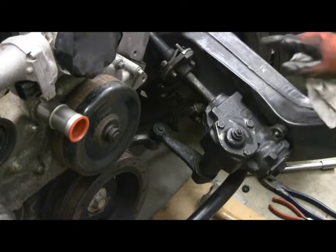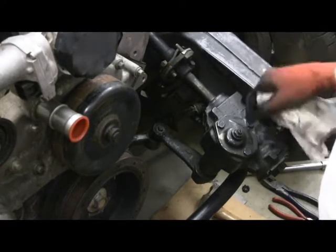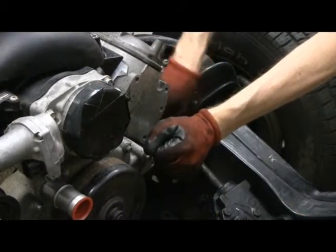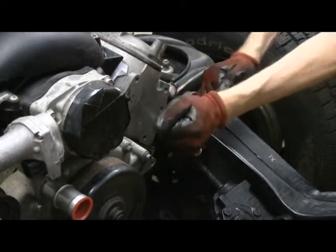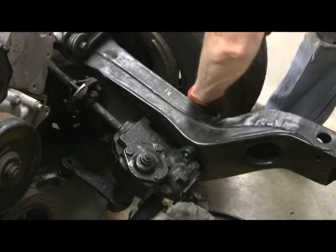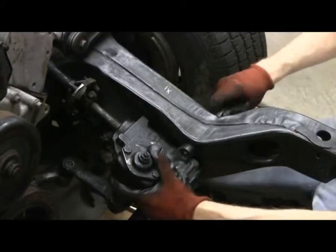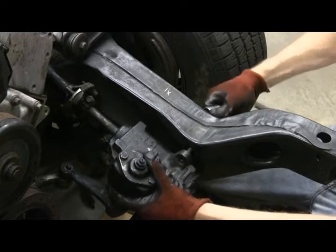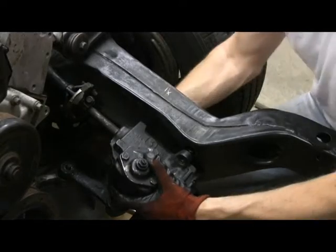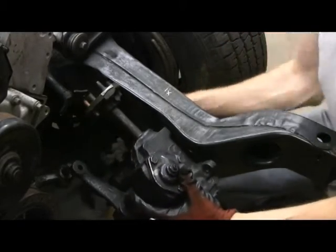So now on to loosening up this piece here, which is the rag joint. It connects up to the actual steering column. Then we'll take off the bolts that hold the box on. There's one loose. There we go. I will need to reuse these model bolts. That's the last bolt. I'm going to get this thing to basically lift out of here, the rag joint to separate. And the box is up.